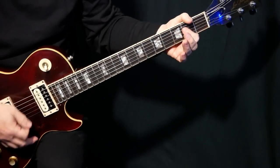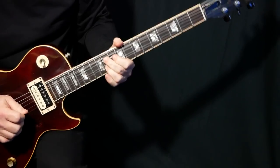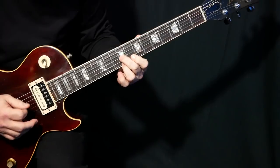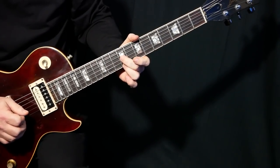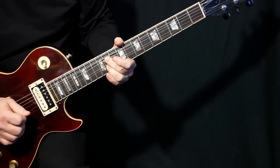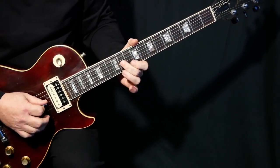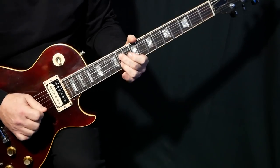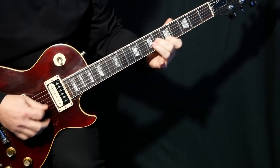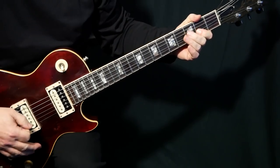Now the chord changes to B, so he puts this really sweet lick in there. We've got those sixths — it's the same shape but just up two frets — and we're going to bend both strings. We're going to hybrid pick that: the pick on the G string and the middle finger on the E string. That's going to be a lot of work for most guitar players.